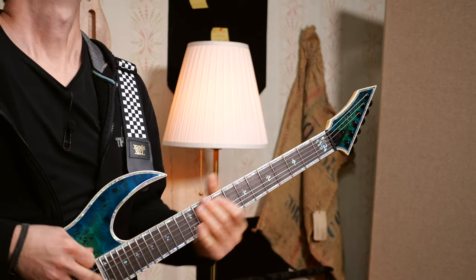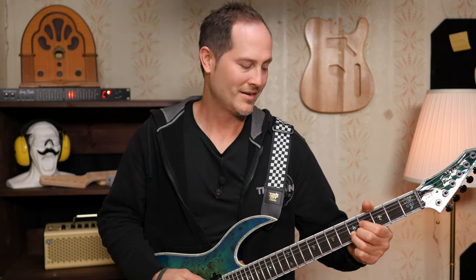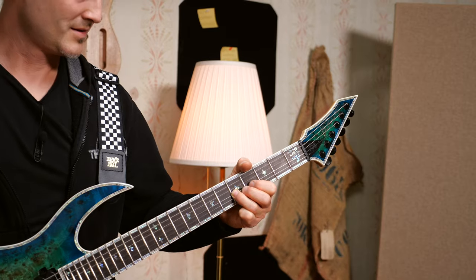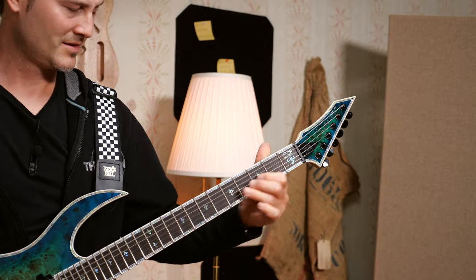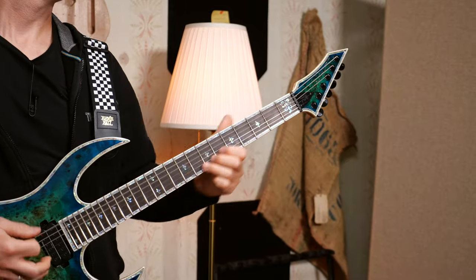And now it's time for a test. Let me know in the comments if you have any experience with Evertune bridges — did you like it? I think it's a really cool bridge type for heavy rhythm playing, especially for recordings. On vintage style guitars, I think I still prefer the classic bridges though. Don't be afraid of setting up and fixing your guitars yourself. It's time to become your own guitar tech.